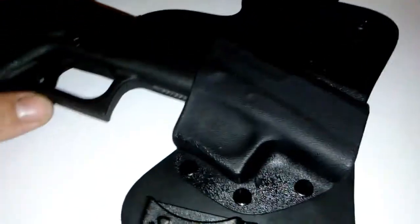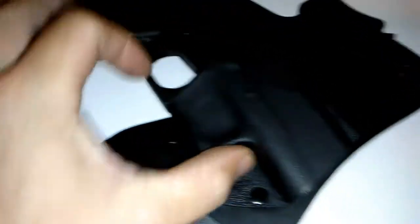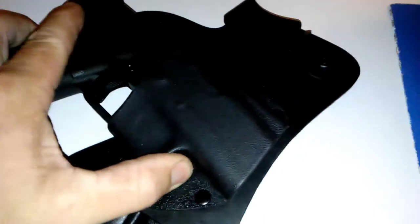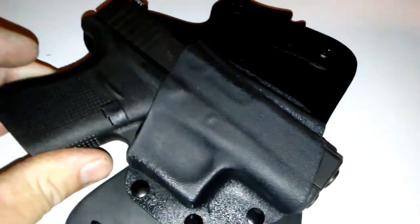The Kydex feels pretty good. Let's see if it's got that positive click that Big Johnson goes after. Oh baby — perfect retention.